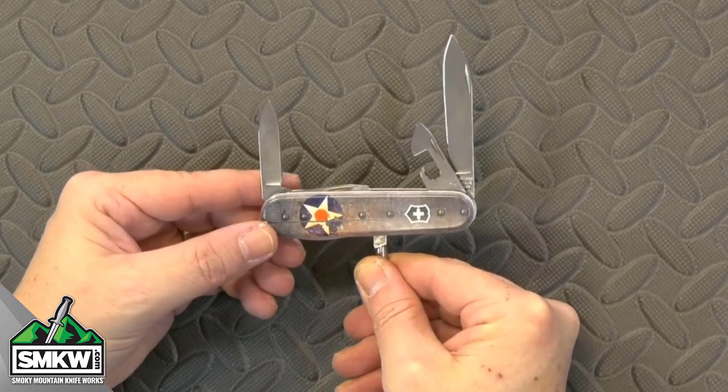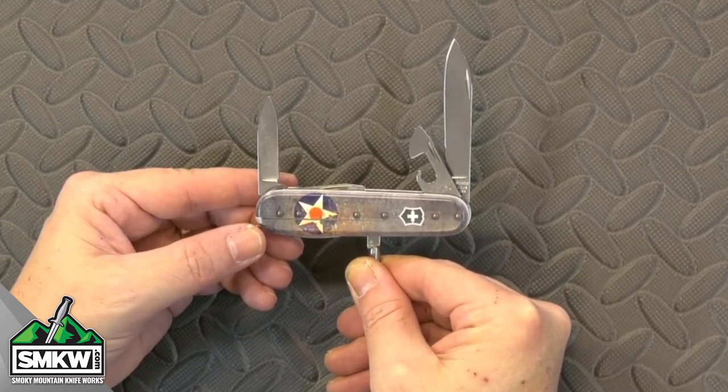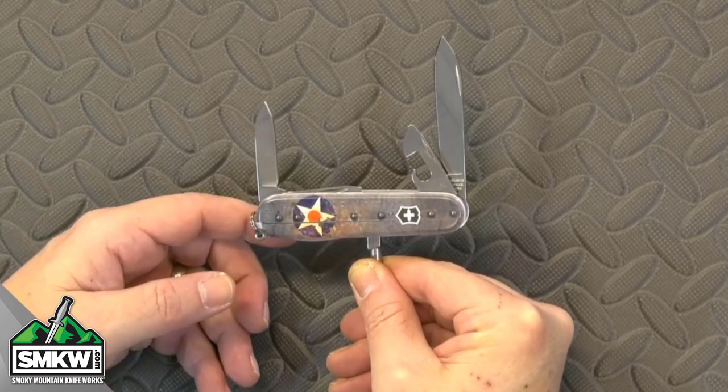If you don't know the Tinker, it has a can opener, a bottle opener, a small and large flathead screwdriver, a Phillips screwdriver, a reamer, a punch, an awl, toothpick, and tweezers. And of course that key ring right there.